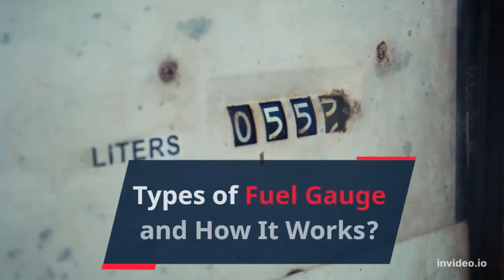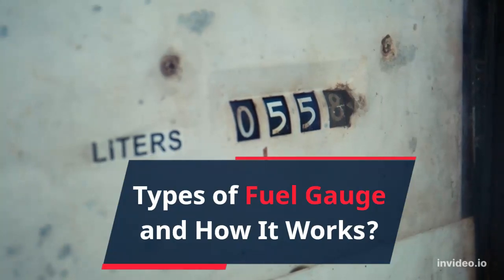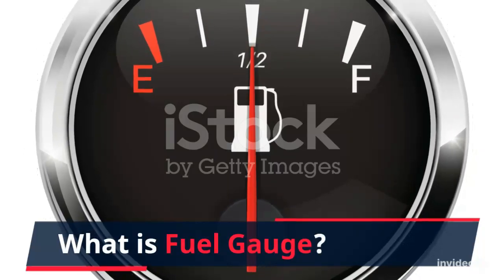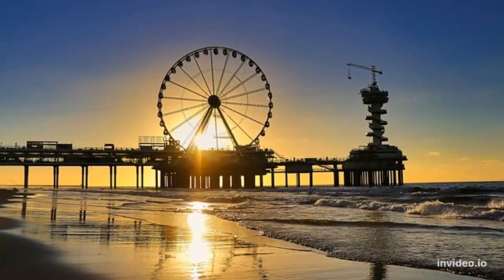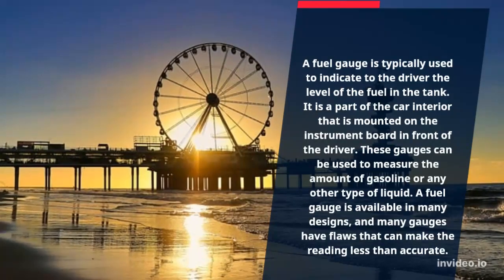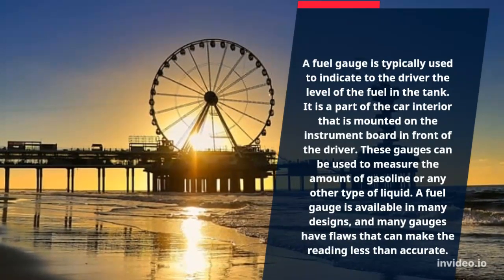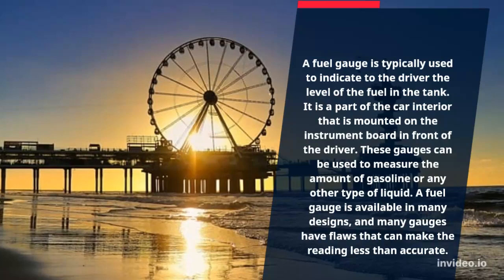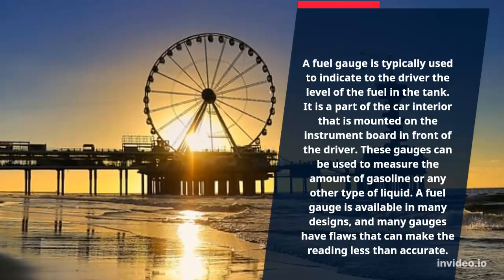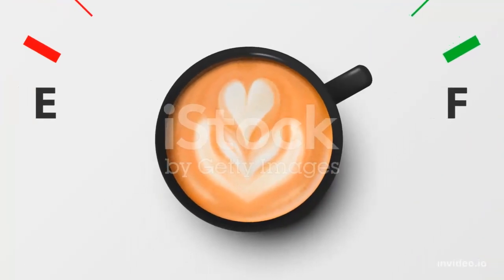Types of fuel gauge and how it works. A fuel gauge is typically used to indicate to the driver the level of fuel in the tank. It is a part of the car interior that is mounted on the instrument board in front of the driver. These gauges can be used to measure the amount of gasoline or any other type of liquid. A fuel gauge is available in many designs, and many gauges have flaws that can make the reading less than accurate.